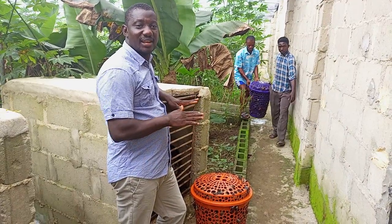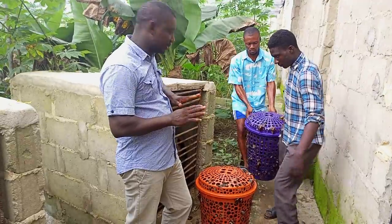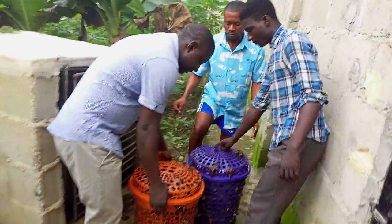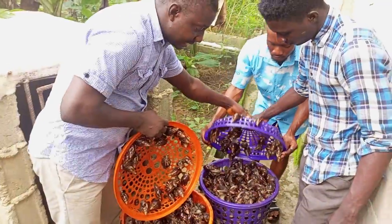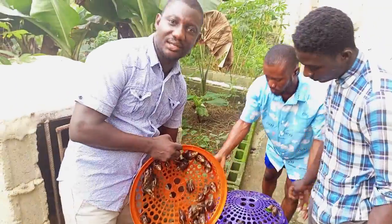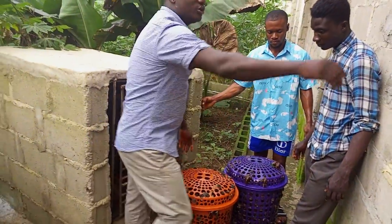This morning we are extracting slime using S&T Fulica 1. Now this is a full basket and another one, so we are extracting from these ones. We have thousands of snails in the farm. Let's go to the refinery where we do the extraction.